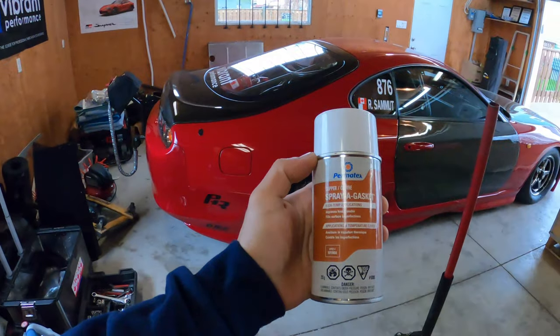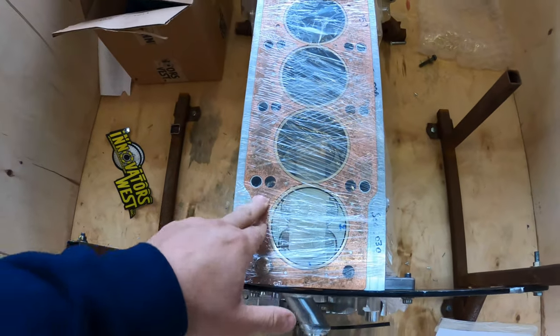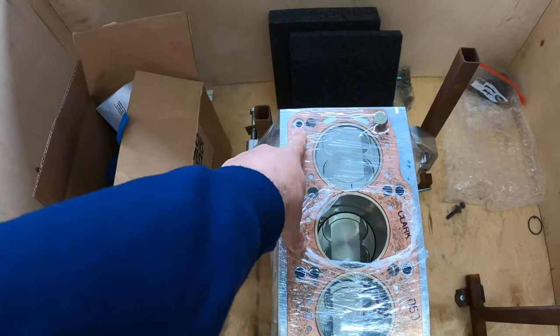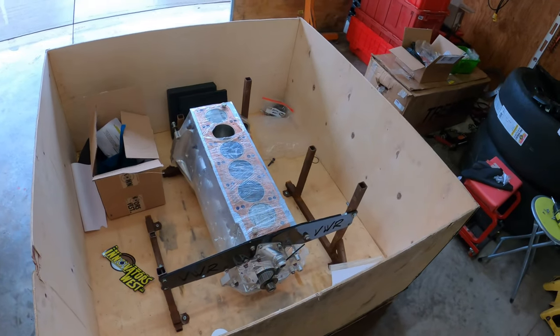I'm gonna take it out of the box, put it on the stand, and then I'm gonna spray the gasket with some copper spray. I use copper spray on the gasket — copper gaskets are known for not perfectly sealing, even though this is a dry deck, so there's no water traveling from the head to the block. But there's an oil passage over here that's an oil feed, and we want to make sure that's sealed properly.